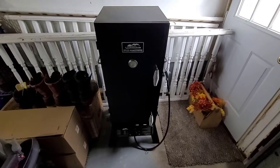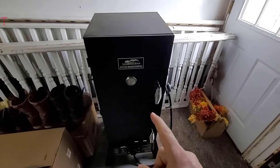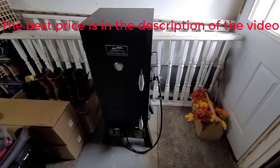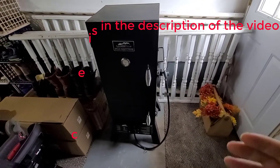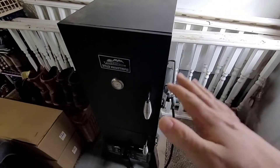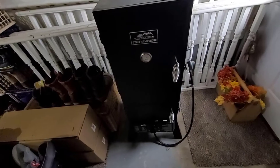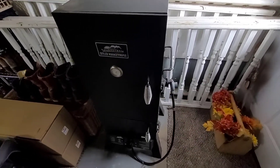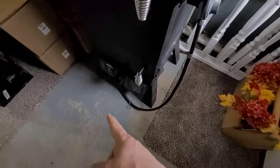Hello there and welcome back. Today we're reviewing the Masterbuilt Sportsman's Elite — this is a propane or gas smoker. They make electric ones, gas ones, and a couple of other versions. I actually prefer the electric ones, but these gas ones work absolutely great too.